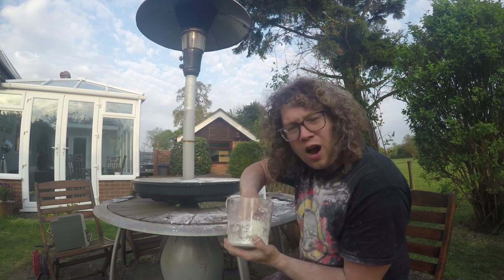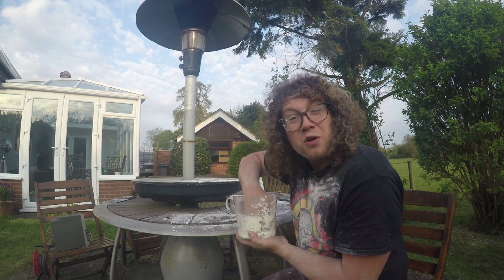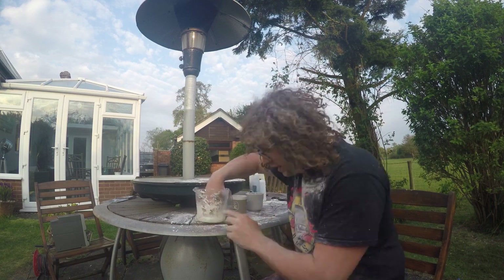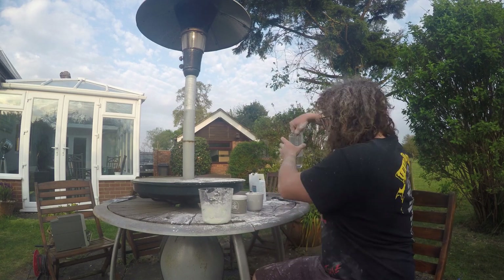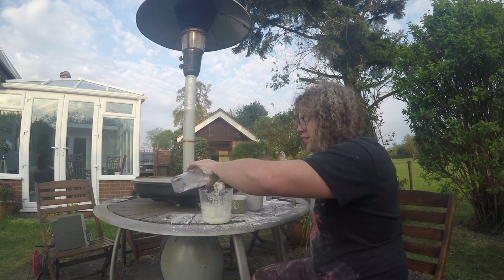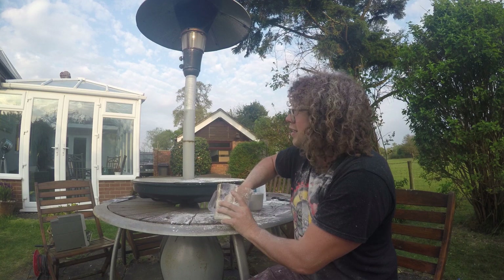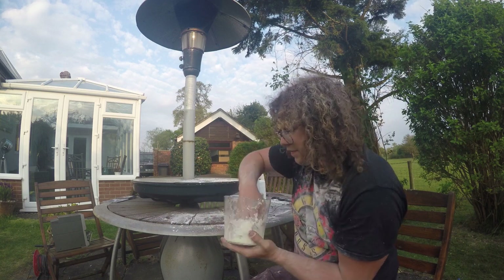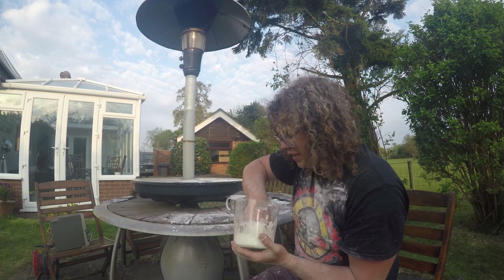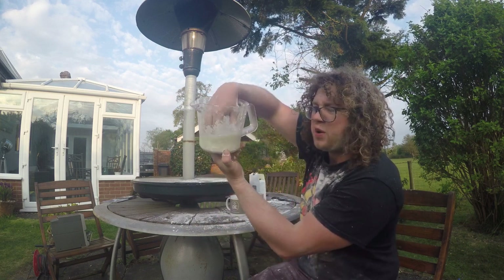Now, if after adding your half amount of water all the cornflour hasn't dissolved, you're going to need to grab a little bit more water and add that in. A bit at a time — you can always add, but you can never take away. That's what my mum told me, for any sort of mixing recipe. I'm trying to get all those bits broken up. It's going to feel really gooey; it looks really gooey as well.